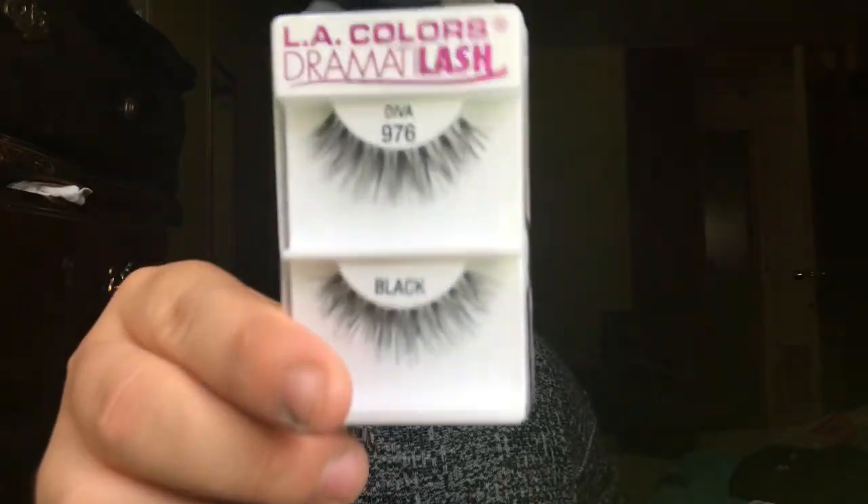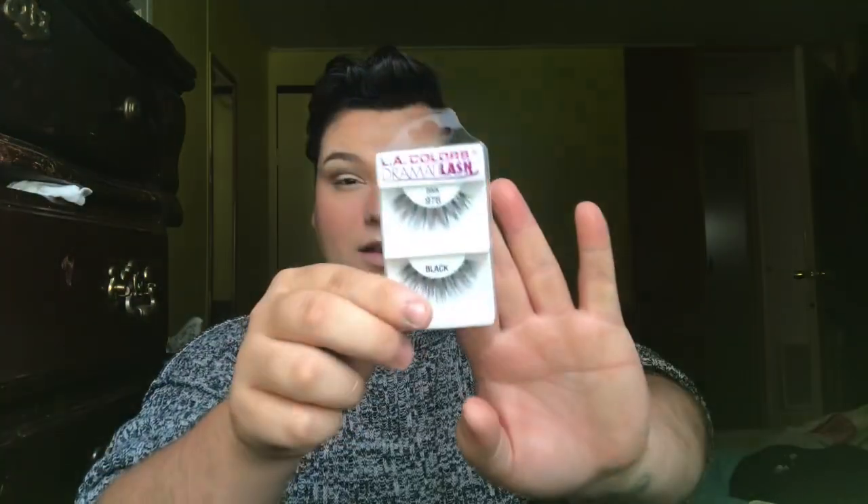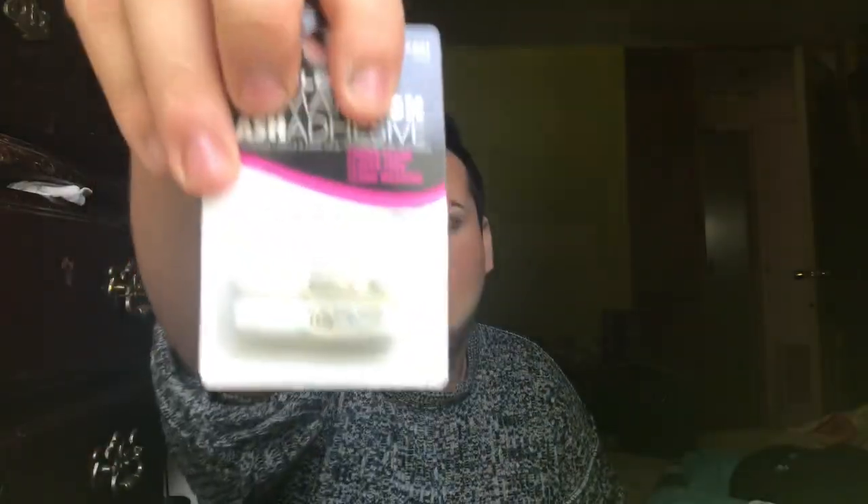Before liner, I want to show you guys the Dollar Tree lashes. I'm putting glue on them now — they do come with their own adhesive, which I bought. Just a heads up: the glue smells absolutely disgusting, like straight chemicals. Now for the LA Colors liquid eyeliner in black — it's really pigmented, I love it and use it every day. Wing is on.